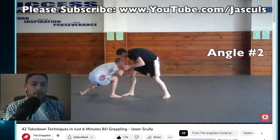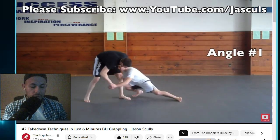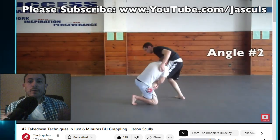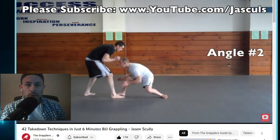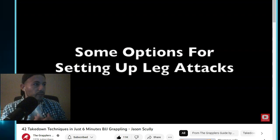You're going to have to learn takedowns. There's no way around it. You're going to have to have at least some familiarity with one, two, maybe three takedowns. You probably want to know a dozen. That's what I believe.